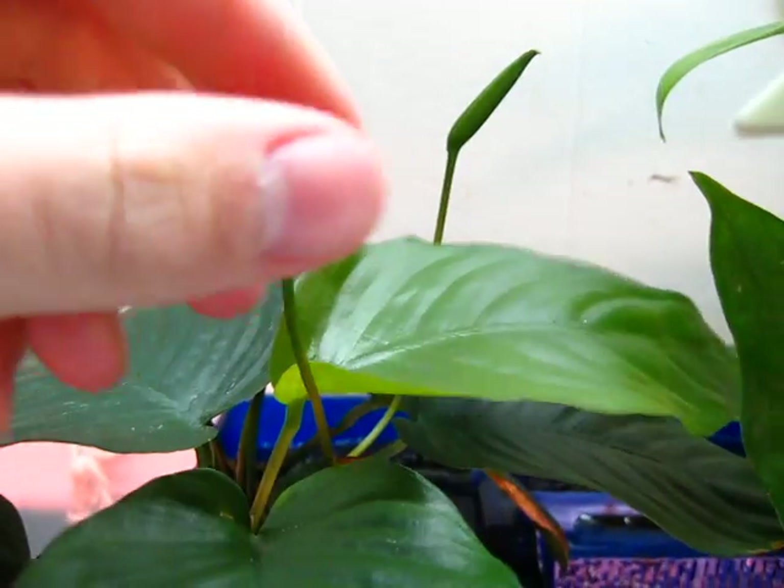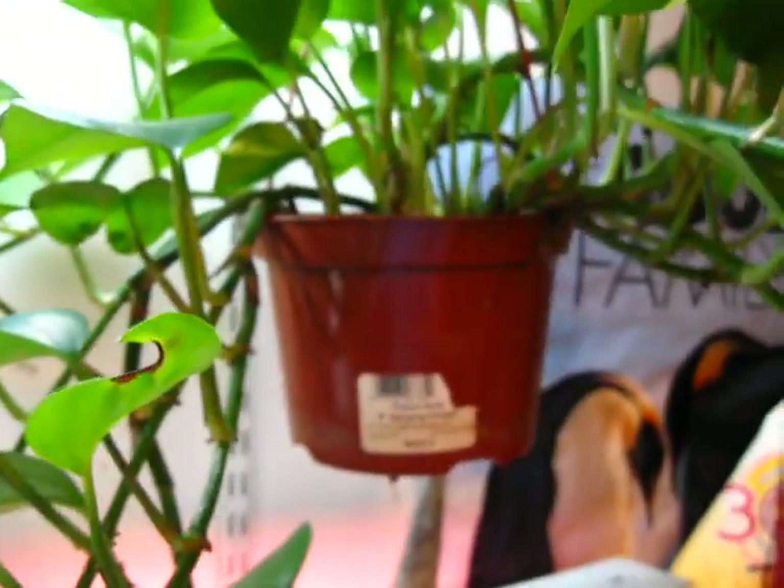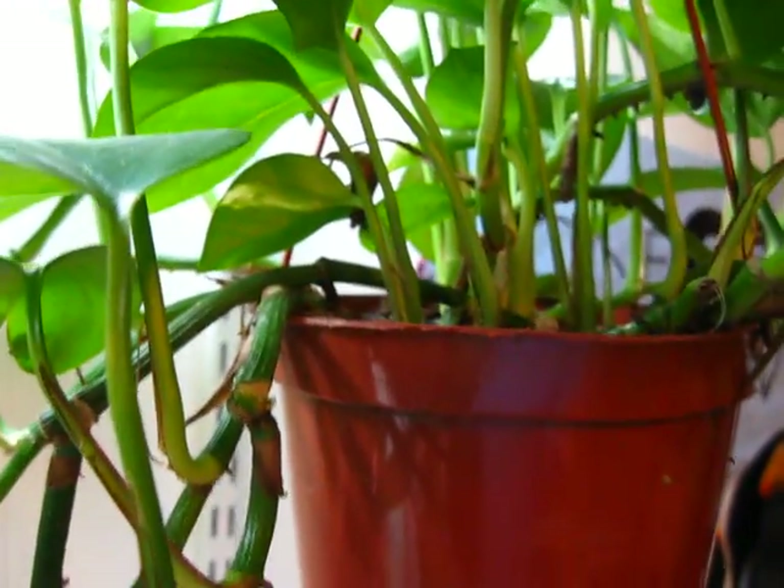This is a common anubias, and recently it started to flower — it has one flower here and one flower there, and it put out a new leaf, so that's good. I'll do another update when these open up, but generally all these plants are doing really well.